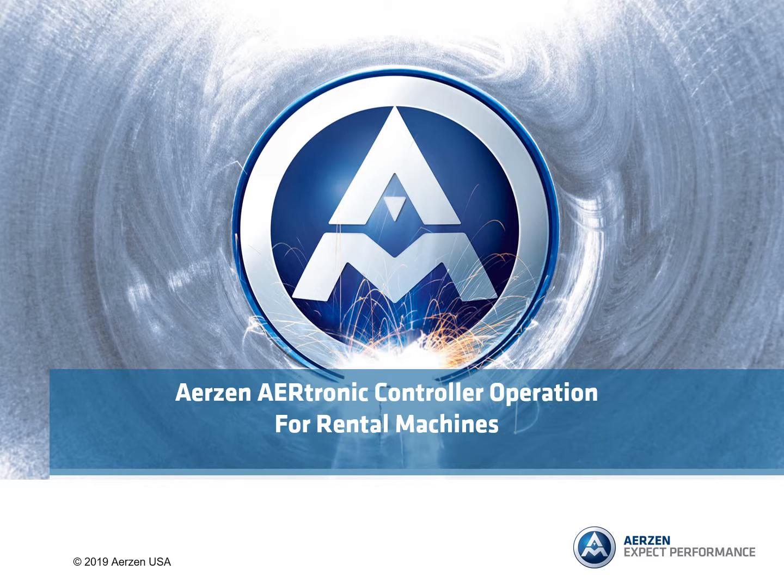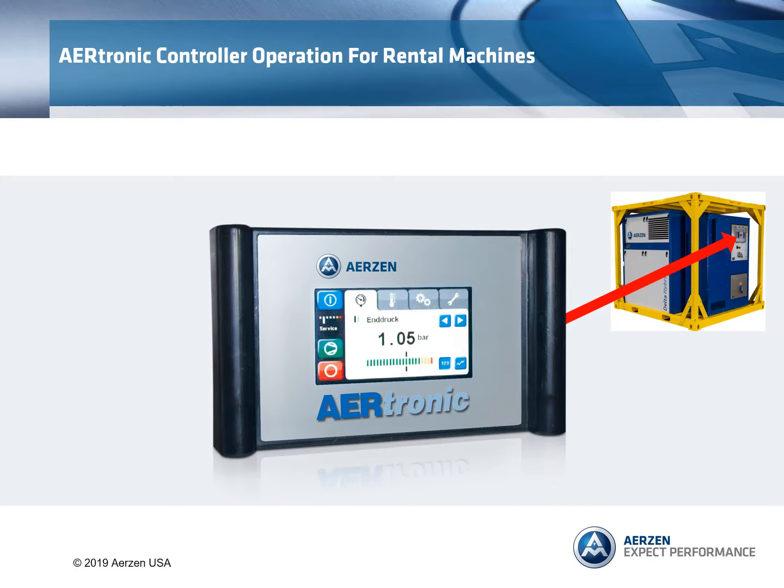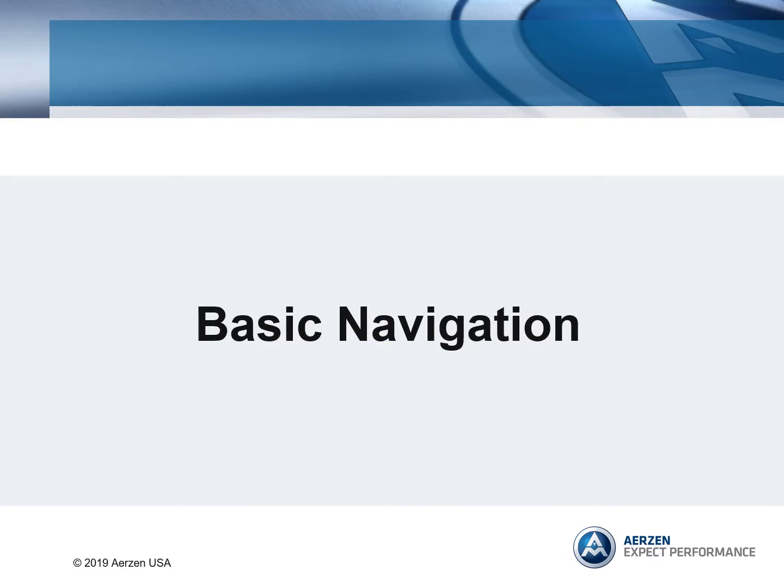Here's an Airtronic controller operation for rental machines. Basic navigation.